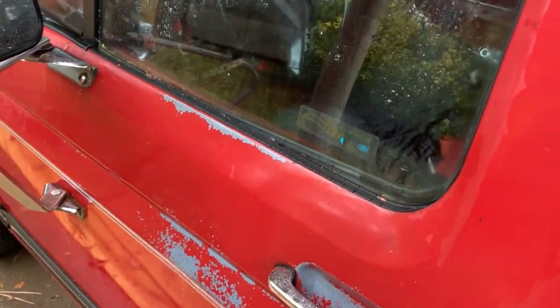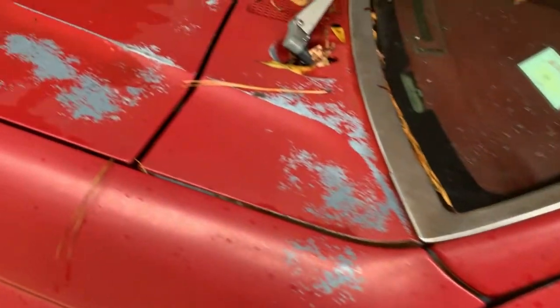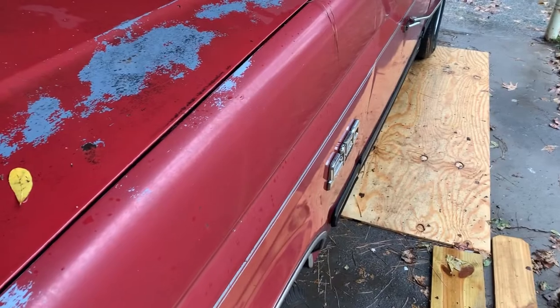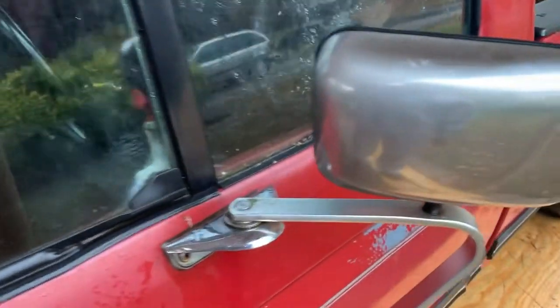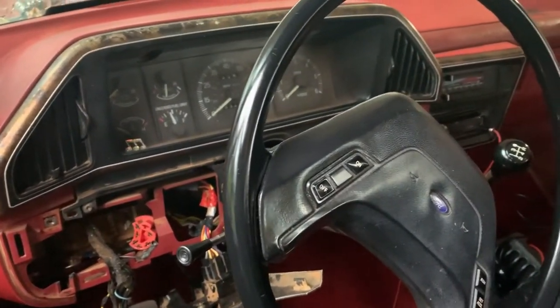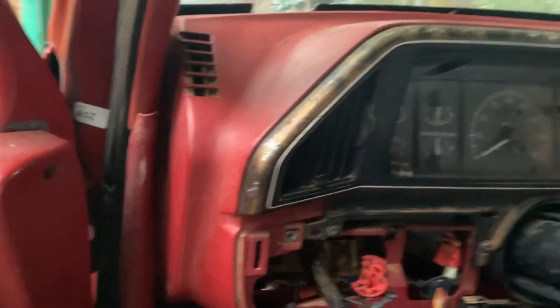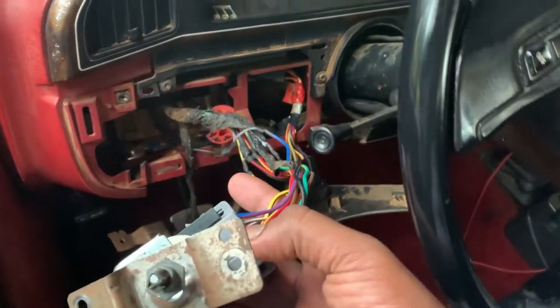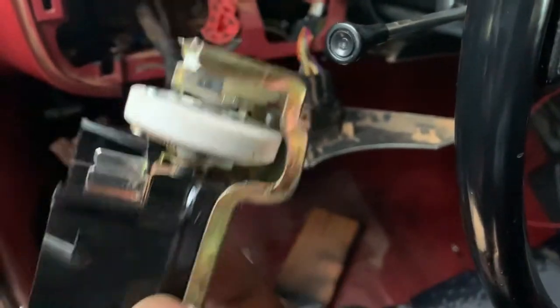Ladies and gentlemen, here we have a 1991 Ford F-150 with the 4.9 inline six cylinder. The problem is we don't have any brake lights, no turn signal. We got turn signal, I think, but there's no brake lights involved in it. We started taking it apart — we don't have windshield wipers either. Last time this happened, we had to change this switch out. That fixed everything. We went to the junkyard, got a new one, another one, and we're going to see if that works.